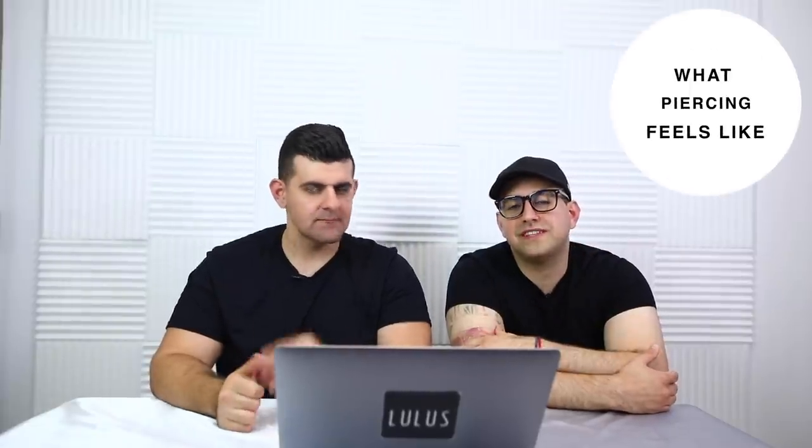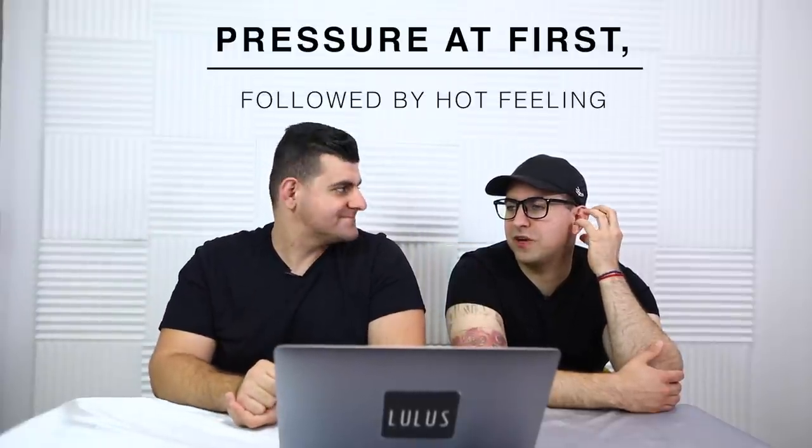Number four on the list is what this piercing actually feels like. Initially when you first get this piercing, you're going to feel a nice pow — a little bit of pressure — and then it follows by feeling really hot, and then it just slowly goes away. Pretty much a pow, and then a warm sensation after you're done.